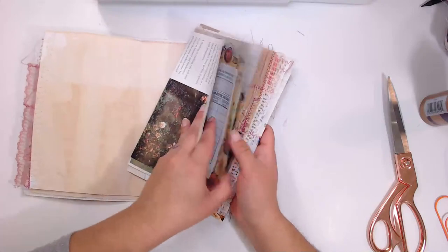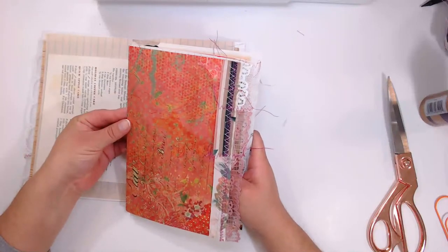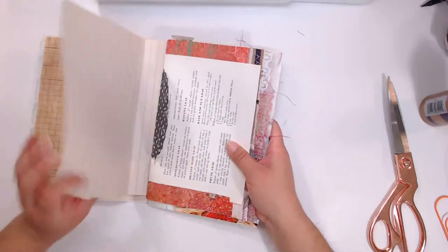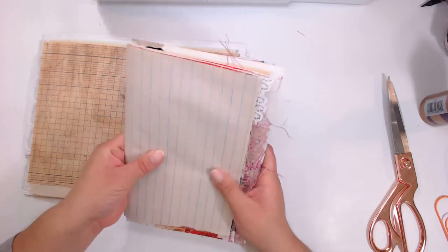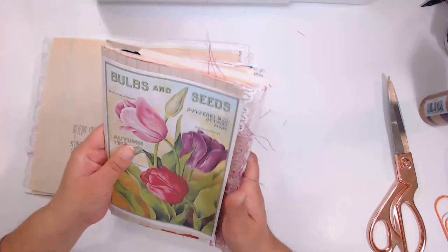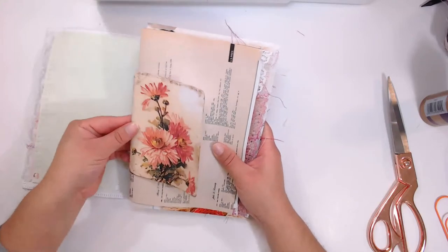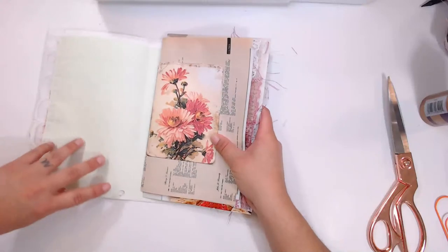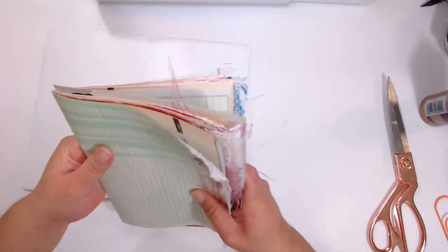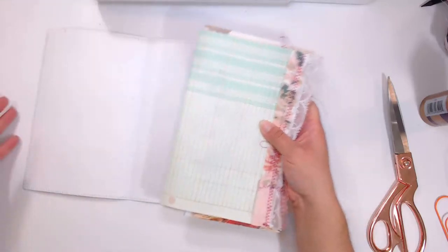I'm using the junk journal kits I put together — they already had a selection of different book papers, lined papers, and ephemera which I'm going to use to decorate these journals. I first wanted to get them put together. Now that we've got it all together, I'm pushing on this side of the cardboard so everything is nice and tight up against the spine.